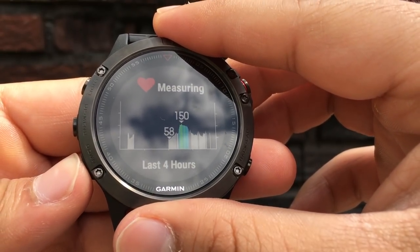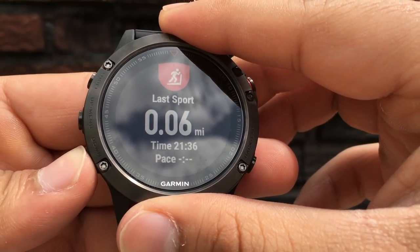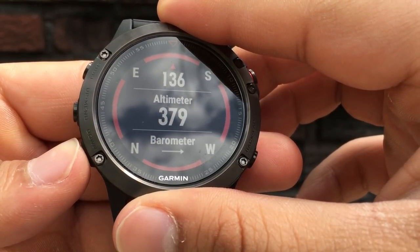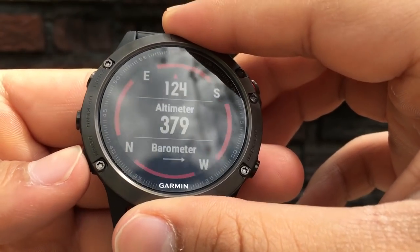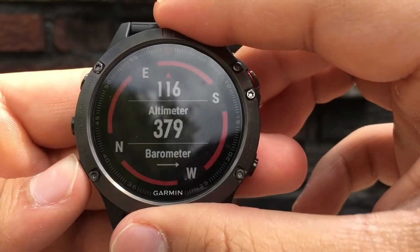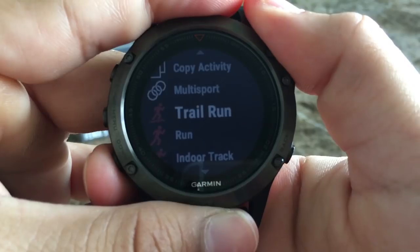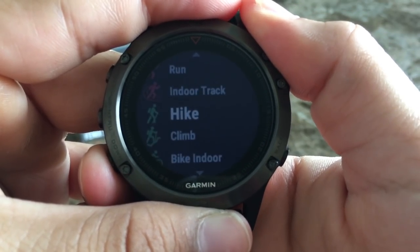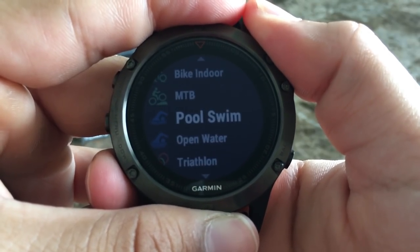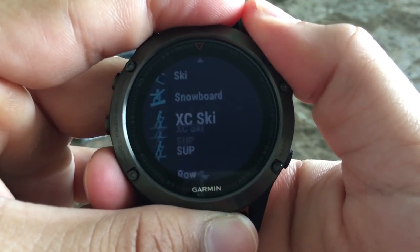The Garmin Fenix 5 does everything you'd expect your average fitness tracker to do. It'll track your sleep, steps, calories burned, distance traveled, floors climbed, intensity minutes, and heart rate. But these reasons alone aren't why you're interested in the Garmin Fenix 5 — you've got sports that need tracking. It's good for running both indoors and outdoors, cycling, swimming in pools or open water, trail running, hiking, climbing, mountain biking, golf, skiing, snowboarding, and the list just goes on.